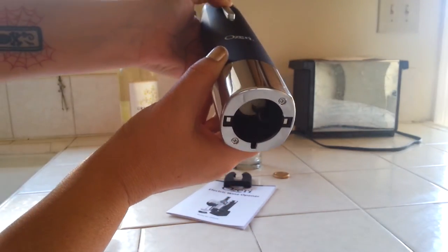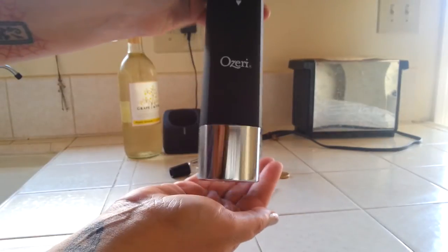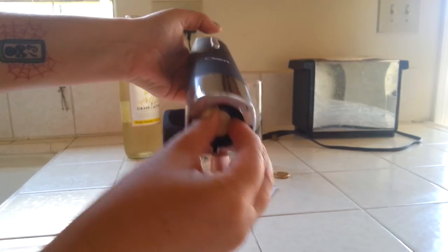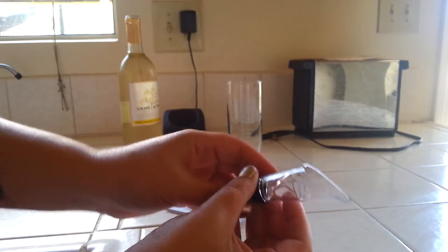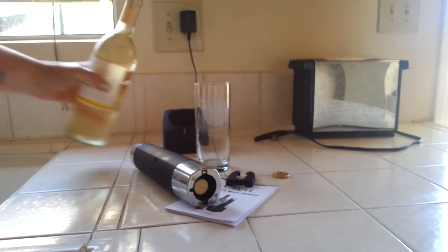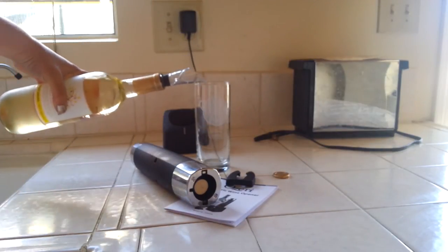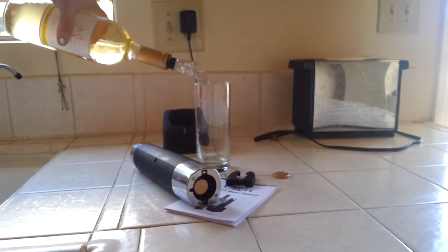And then to release it — let's see if we can get this on camera — out comes your cork. We'll have to pop that out at some other time. The aerator just fits right on top in your bottle. And yes, I know this is not a wine glass — it's the closest one I have right now. And we have a good pour going.